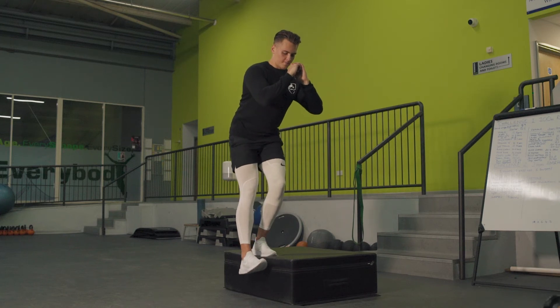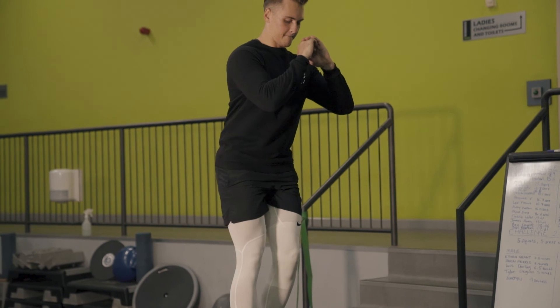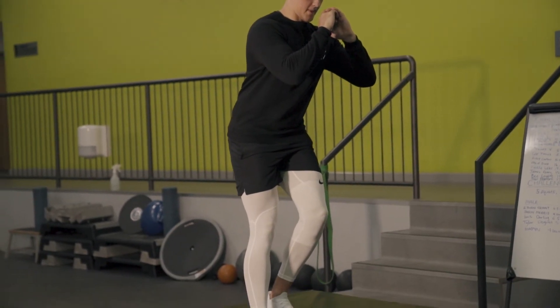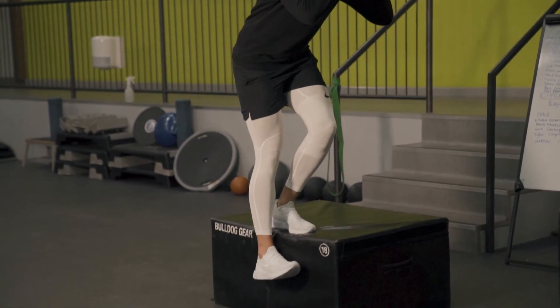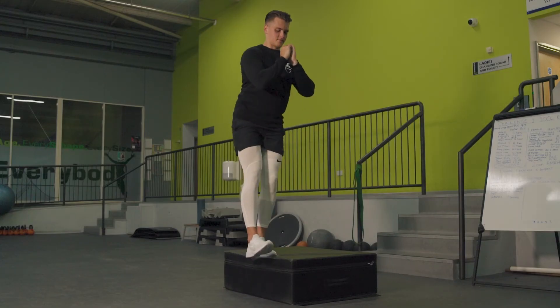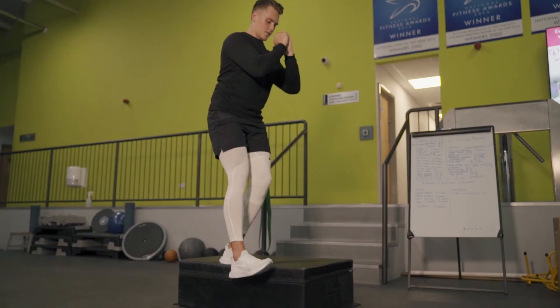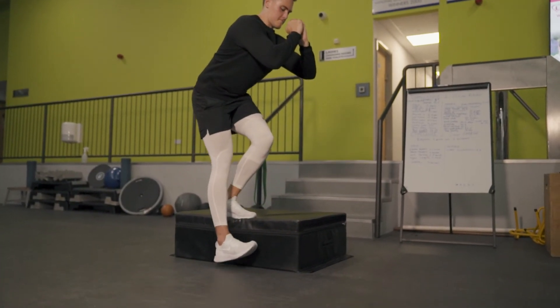Here we'll focus on the eccentric part of the movement on a step-down, just trying to work on that stability of the knee. You'll always be a little bit stronger on the eccentric part of the movement, hence why we're focusing on that stage before the actual stepping-up part. We're trying to focus on a slow, nice, controlled eccentric throughout the movement.